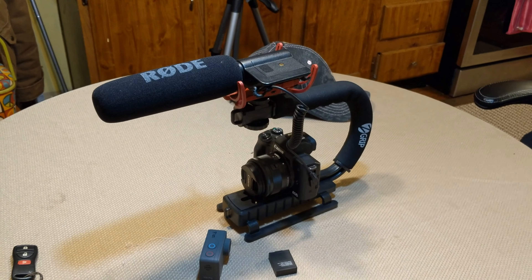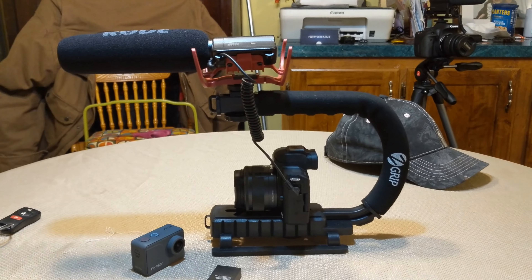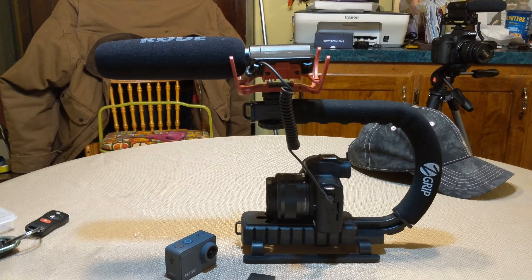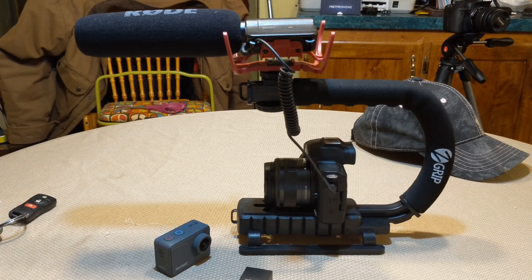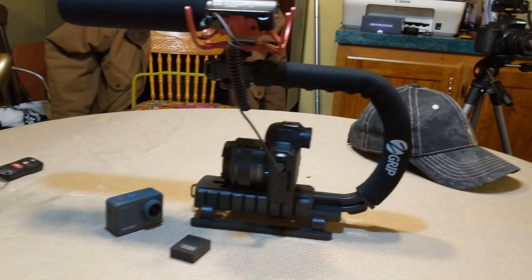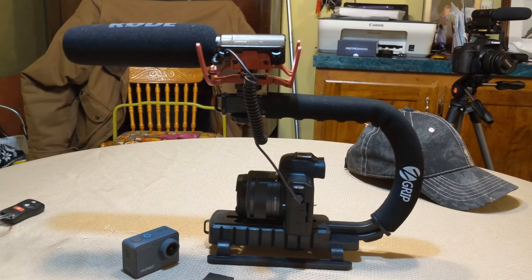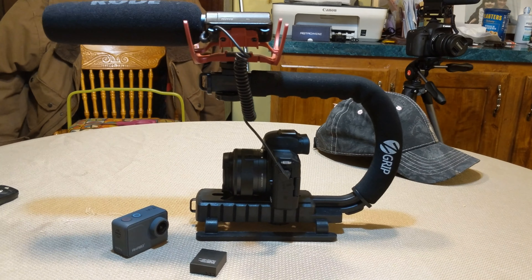Hey everybody, I just wanted to do a really quick video and show you something that I think is really cool. I think everybody out there that owns a camera — I don't care if you have a point and shoot, a home video camera, or a GoPro — this changes how you can make video and make it very, very good. So when I come back I'm just going to take a little bit of your time and talk about this camera grip from Z Grip.